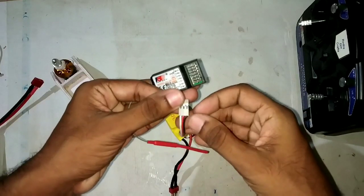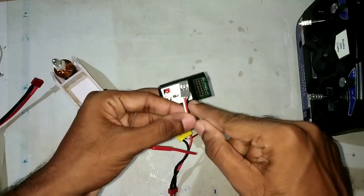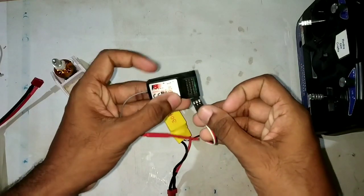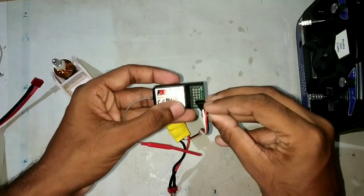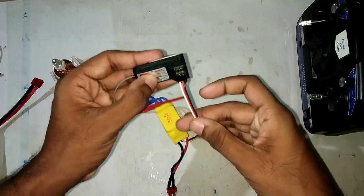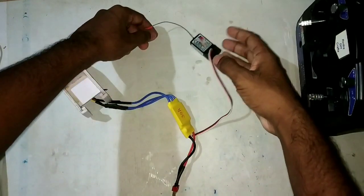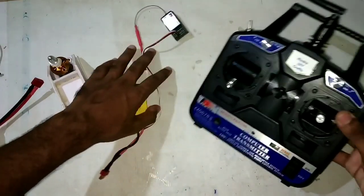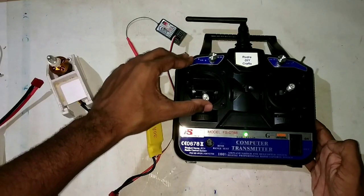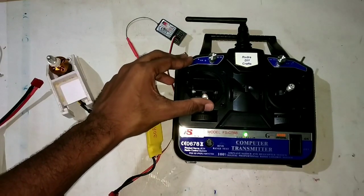Always remember that the black wire should be on the outside and the white one should be on the inside — connect it like this. Now take the transmitter, turn it on, and move the throttle channel to the maximum position.